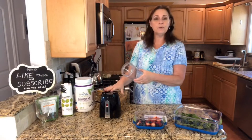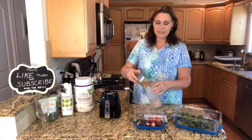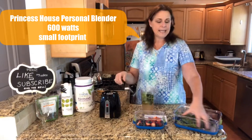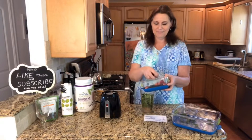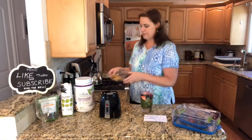So basically I'm going to use our blender. Here's the coconut water going in first. What's really nice about this blender — we have two different blenders that we sell — but what I like about this one is it is a smaller, compact size. It's only 600 watts, and it fits really nicely wherever you need it to fit.